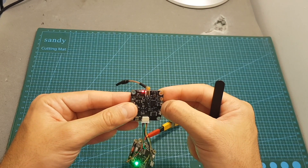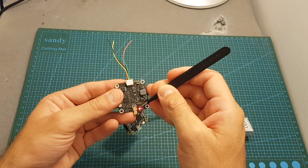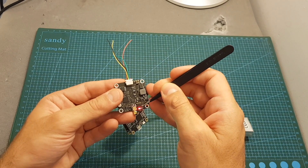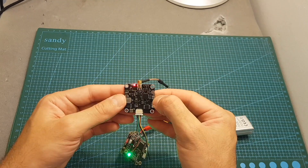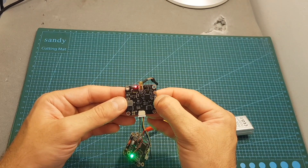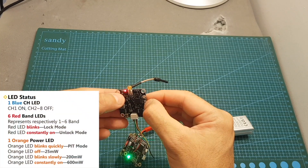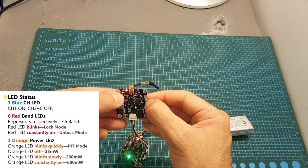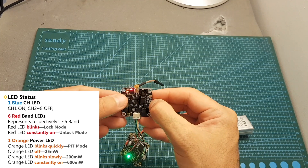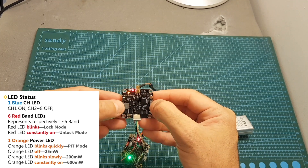When the LED is solid, you're back to channel one. Long-pressing the VTX button for two seconds switches between the six available bands, indicated by six LED indicators — left is band one and right is band six. You can change the output strength by long-pressing for five seconds: red LED off means 25mW, flashing slowly means 200mW, and constantly on means 600mW.